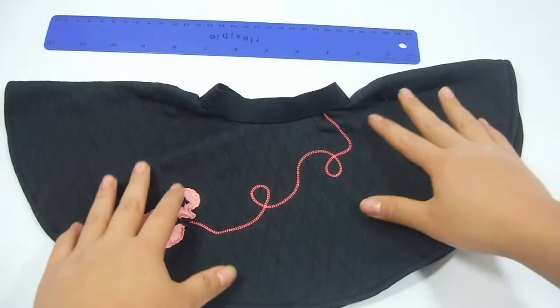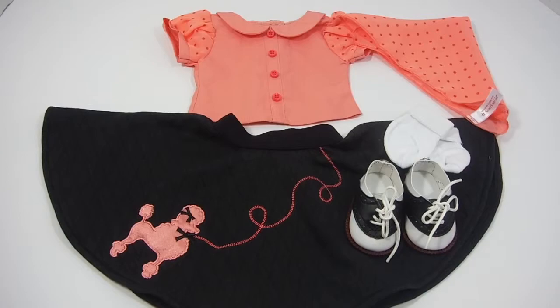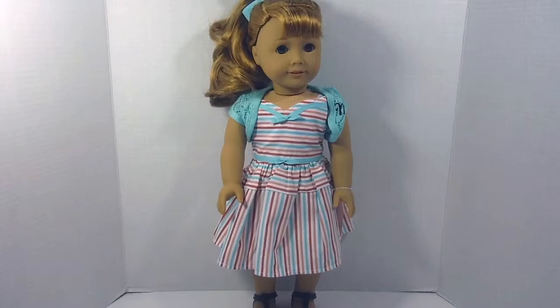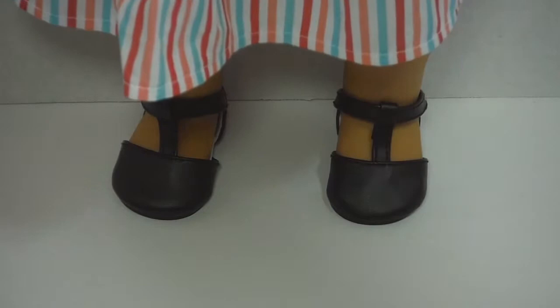I will now show you the entire set all together. Now let's take a look at the big Mary Ellen doll. Here is what Mary Ellen looks like inside her box — let's open her up. The first thing inside the box is Mary Ellen's storybook. Mary Ellen is now out of her box. The first thing is her black T-shoes — they are very plain, so they can go with many different outfits. Here is a side view, a back side view, and the bottom of her shoes are very shiny.